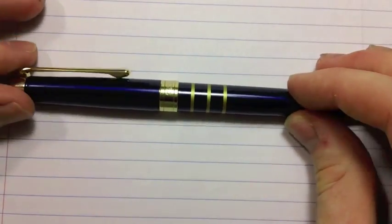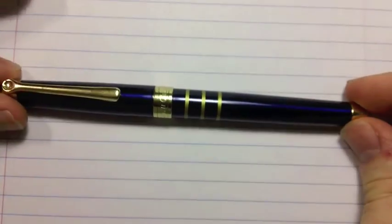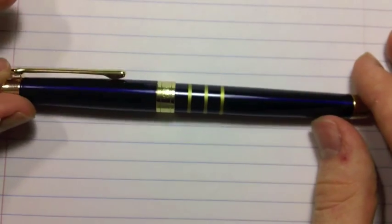Hello Internet, it's Raptor7717 here, bringing you a review of this fountain pen — the least expensive fountain pen in my collection.